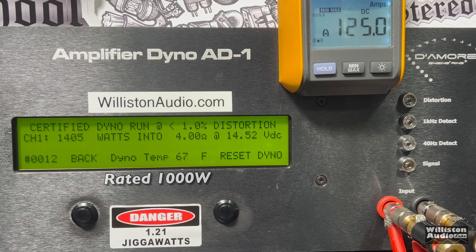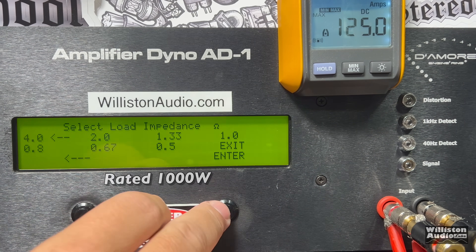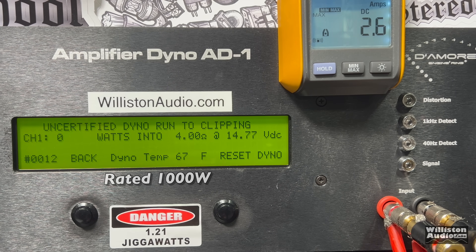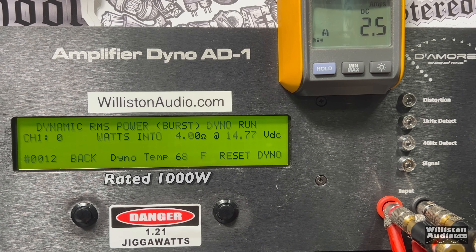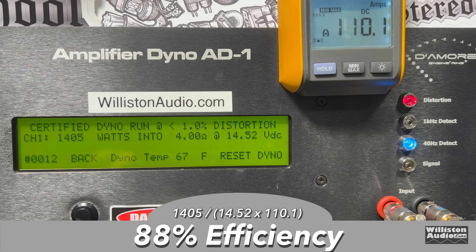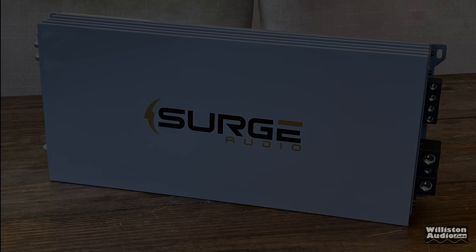Certified test first. 1,405 watts at 14.52 — so even at a little below 14.4 you'll get well above 1,000 watts, no doubt. Uncertified up to the clipping point: 1,516 watts right at 14.46, so this is about a 1,500-watt amp at 4 ohms. Dynamically, sending a 40 Hz pulse track: 1,588 watts at 14.69. The efficiency is very good at 4 ohms — 88%. That is what we like to see with a Class D monoblock.